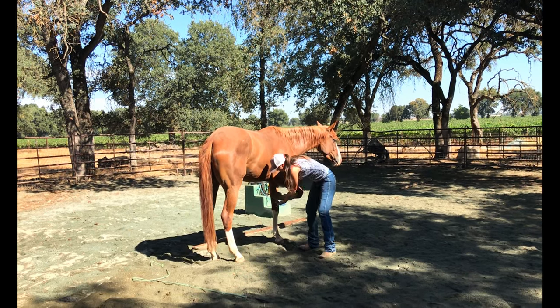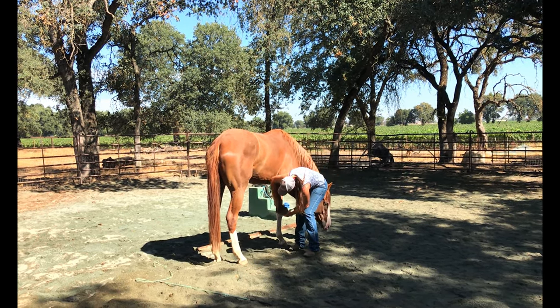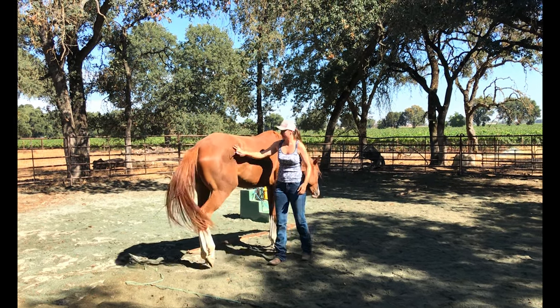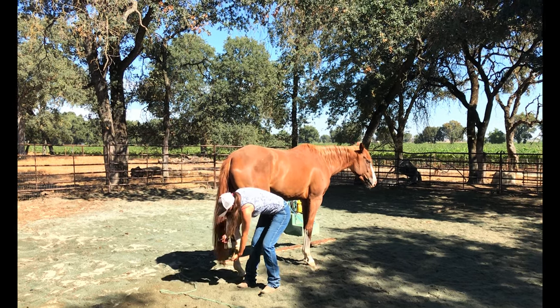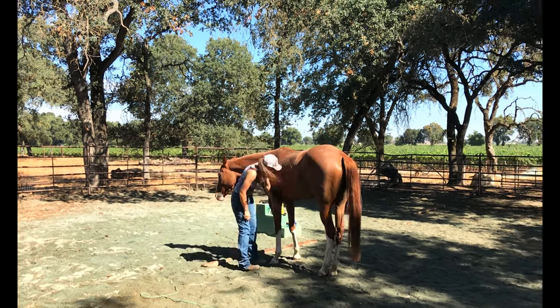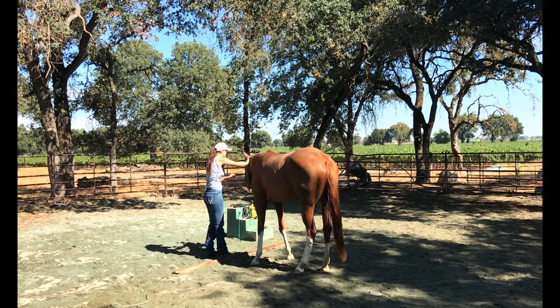Next up I wanted to show how she handles her feet. If she moves around when she's trimmed by the farrier, I just say hang on one second, and I'll take her and work her and then have her stand again for the farrier. And usually that does it. I'm not going to say that she's perfect with her feet — I'm not going to say she's perfect with anything, because I've worked with her really sporadically.